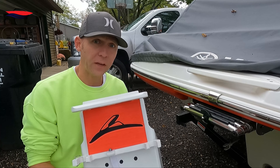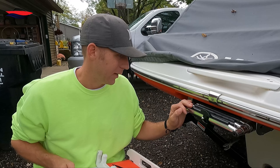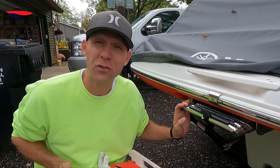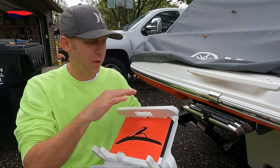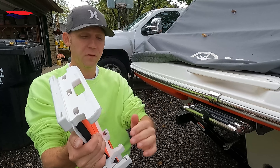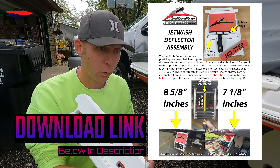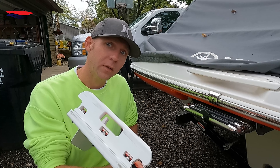A couple of things to point out before we start. This requires a ladder — not just any ladder, but your OEM ladder. If you have an aftermarket ladder and you've had to replace it, it will need to have the same dimensions as the OEM one. The way this is spaced out and designed — between this piece, this piece, and these clips — requires a certain dimension on your ladder. I'll post a picture showing what those dimensions are in the instructions.